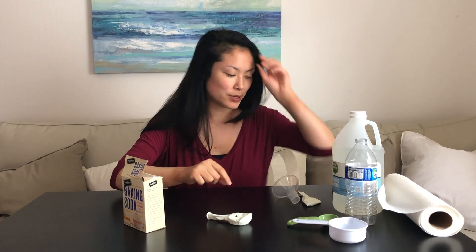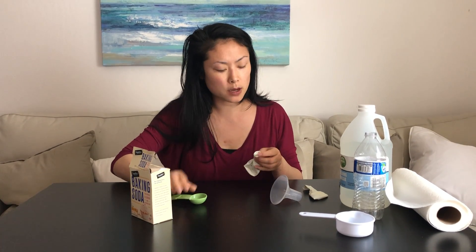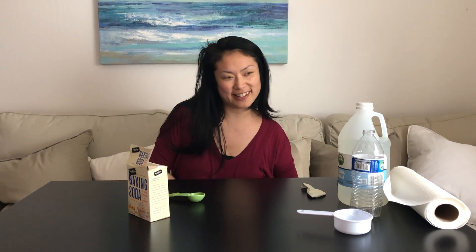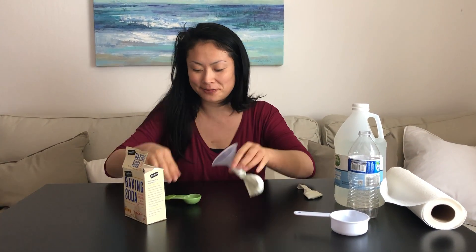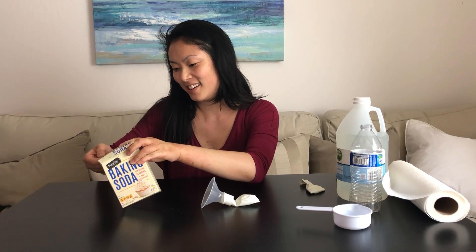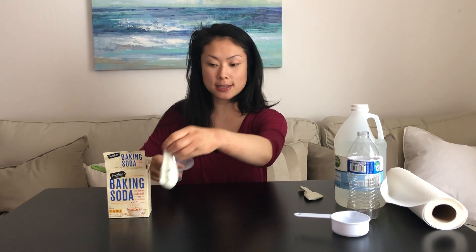After that, we're going to take one tablespoon of baking soda and fill it into this balloon. It's going to be a little bit tricky, so what you want to do is use the funnel and wrap the balloon around it. Now when you take your baking soda and drop it in there, it's going to go right through that tube and everything's going to go inside the balloon. So we want one tablespoon of baking soda — right in there. Perfect.